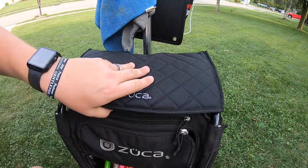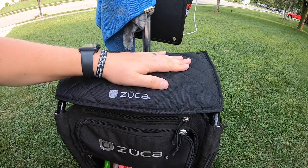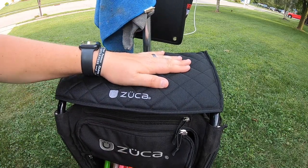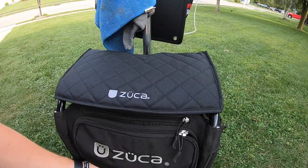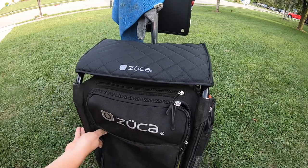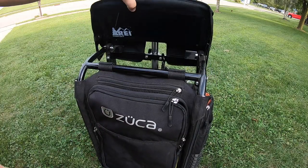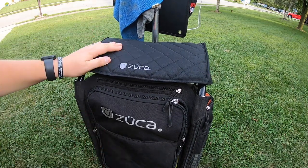It adds a little bit of padding and it also takes away some of the heat from the metal being so hot on here — but it looks good. It matches the rest of it because you can pull this out and it all looks black the whole way down. I don't know if they make it in any other colors but if they do you can definitely do that.